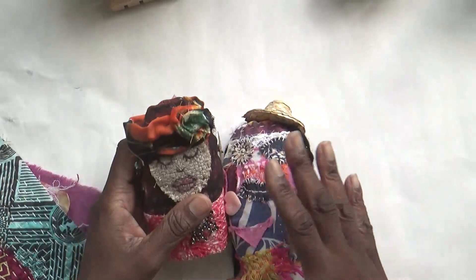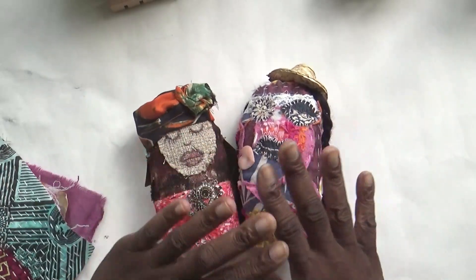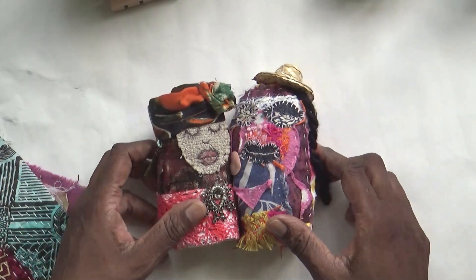Next week I'll share with you another one of the projects I've been working on from the Making Zen. There's an embroidery extravaganza that C and T Publishing are going to be doing in August — I'll leave the information in the description. You can get $20 off using my link.